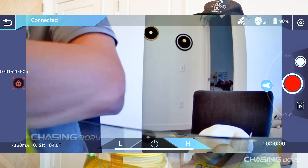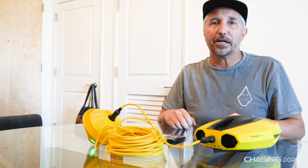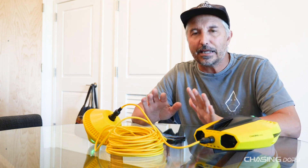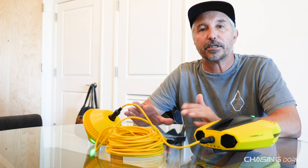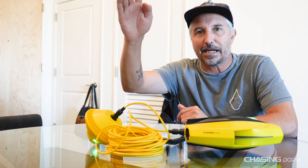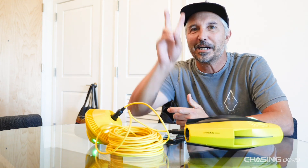Very simple and easy — a kid can do it. My 10-year-old has this thing mastered. Thank you guys for watching. If you want to subscribe, please hit the subscribe button, and if you have any comments, questions, or concerns, leave those below. This is Craig signing off — say bye, Pearl!